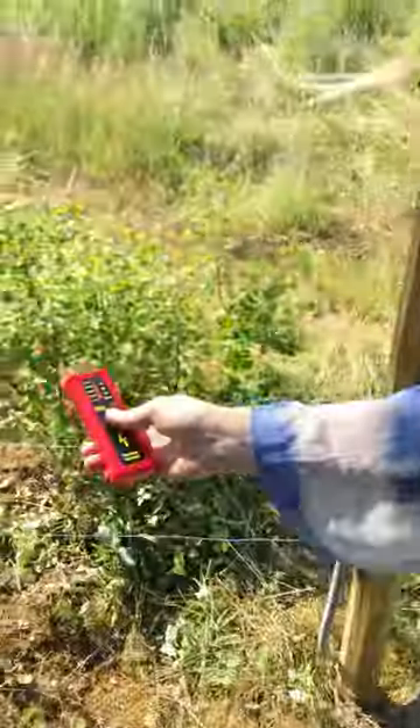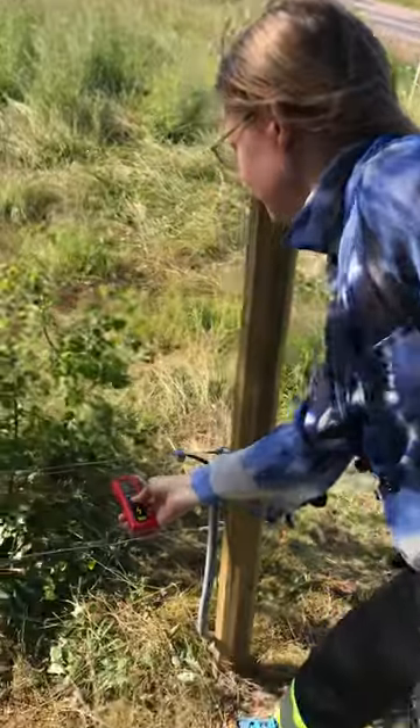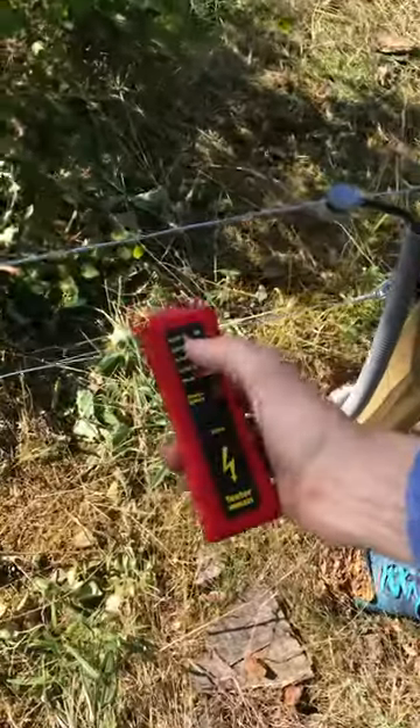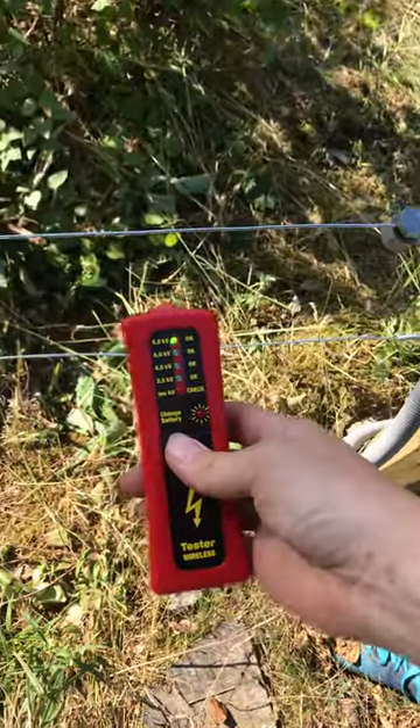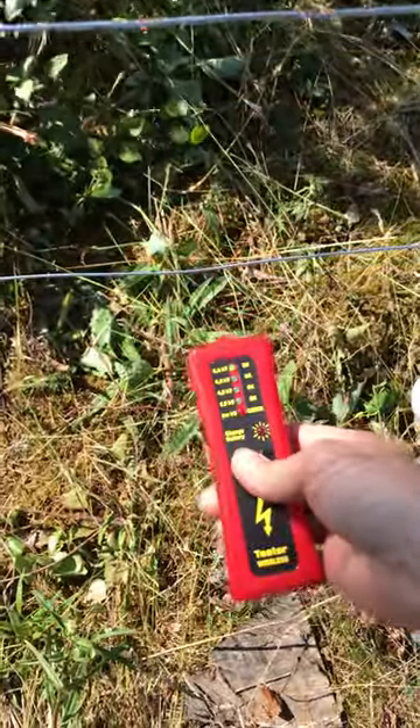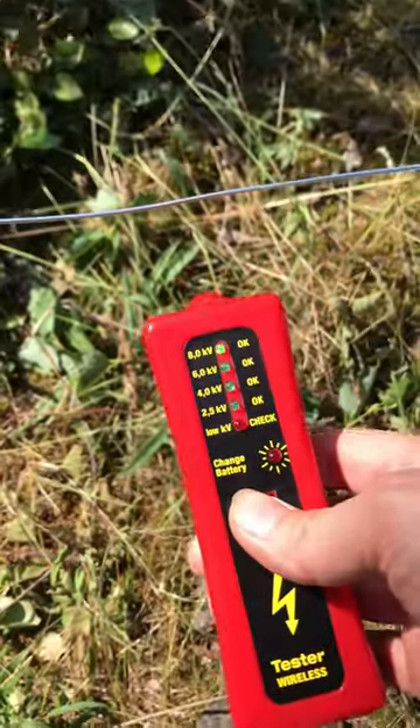So we have this tester here, so we're holding it. And it's showing eight kilowatts, which is the highest category, which means it's eight or more at the top wire. Then we go down to the bottom wire, it's showing the same. Nice.